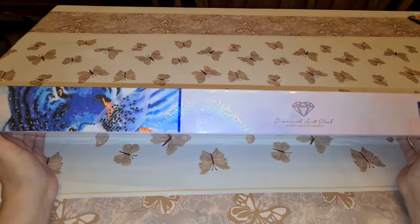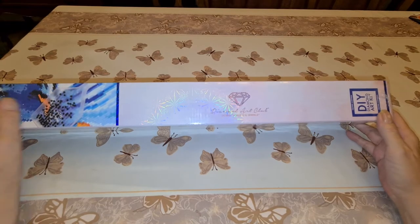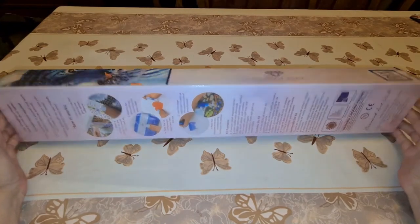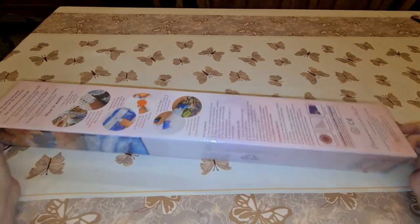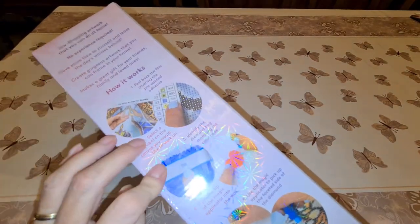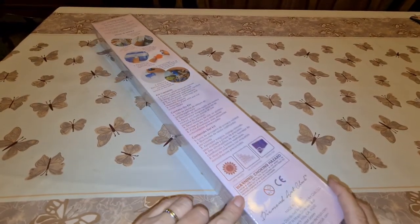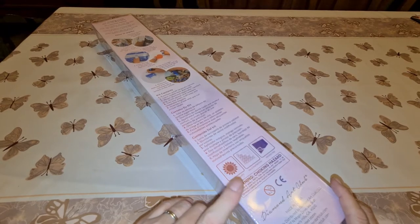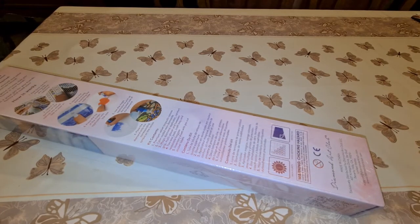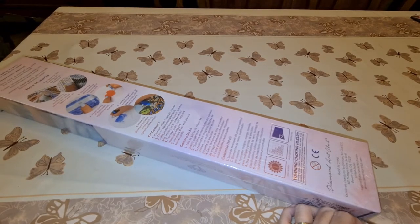So today we're gonna do an unboxing from Diamond Art Club. We can tell it's square by the blue and by the square shape of the box. It's only a little baby. I'm gonna wait to show you afterwards. So it tells you how it works, how to do everything, your kit contents, and there's also a choking hazard warning for kids or animals regarding the diamonds. So let's break into this bad boy — I'm gonna say it's a bad girl, though. You'll see why in a little bit.